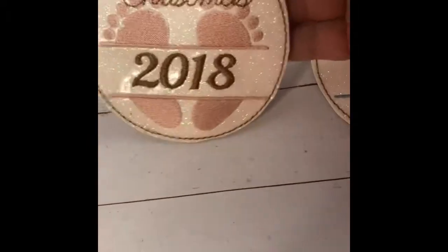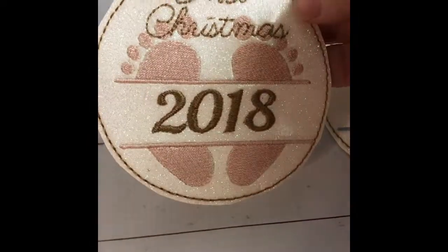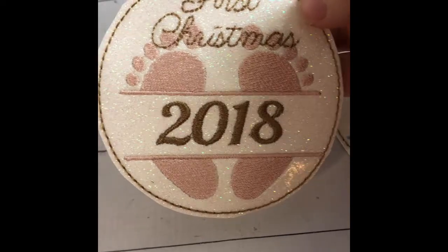So if you know somebody that's had a baby this year, wouldn't it be cool if you could be the one to give the baby their first Christmas ornament?